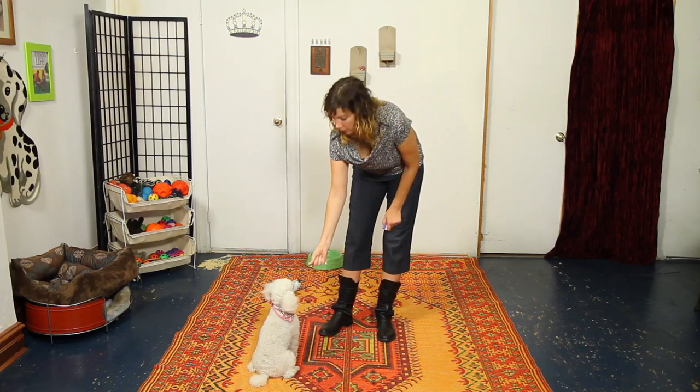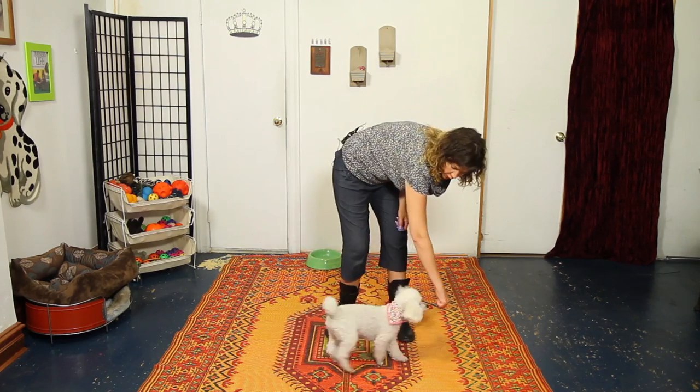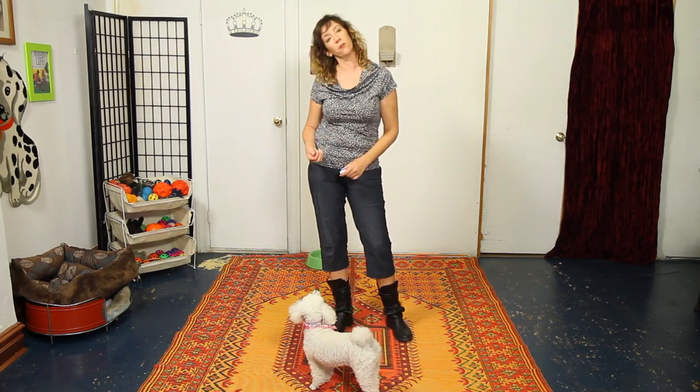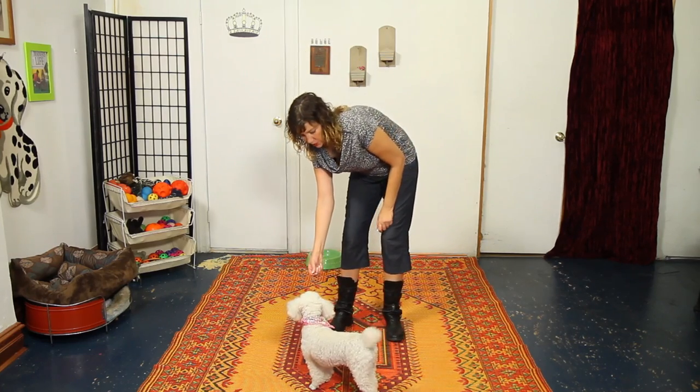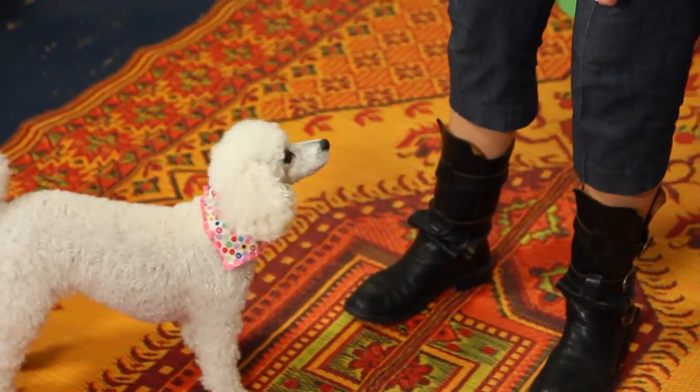You're going to load up your hand with treats but use one treat in front as your lure to get the dog to move through space. Lure them first into a standing position and then around in a circle, clicking when they finish and then giving them the treat. Get them on their feet first so you don't try to lure them into a backflip from a sitting position. Get her on her feet, walk her around, and click and reward at the end.